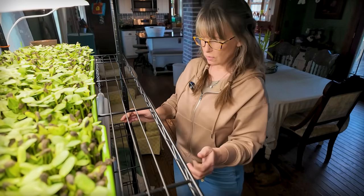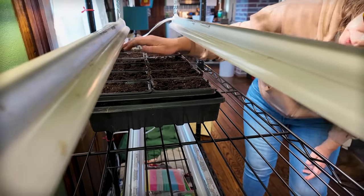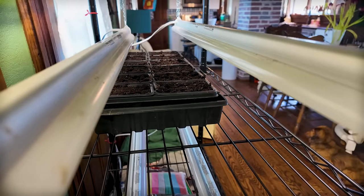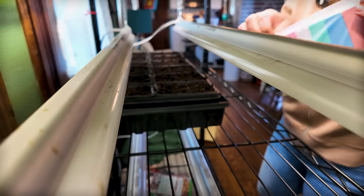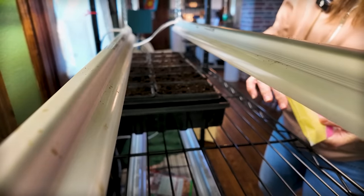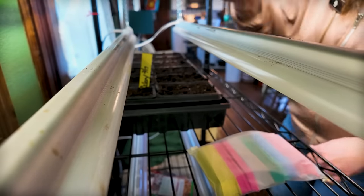Todd bought me some — let me show you guys the light setup down here. I think I could lower it one more rung. There we go. What I started to say was Todd got me some plant labels, and while we're here I should grab one out and get these labeled — these little thingies. Let's label it for our celery so I don't forget which cell I planted. I put the date on it: celery, February 17th. We'll stick that in there and turn these lights on.